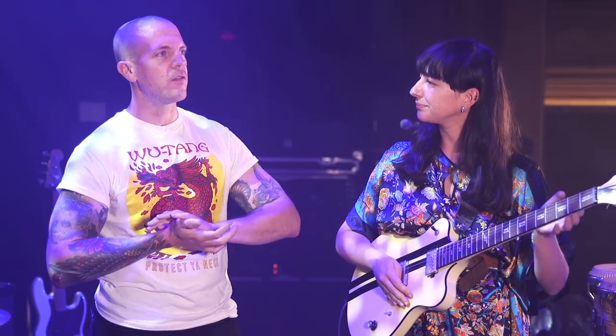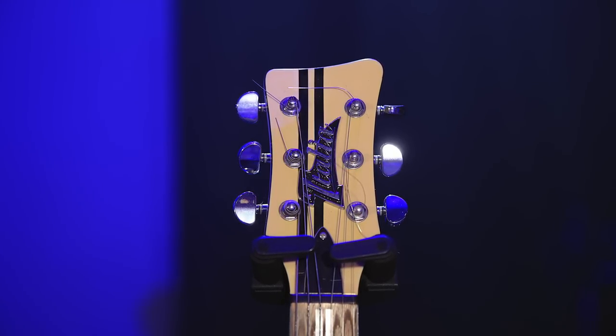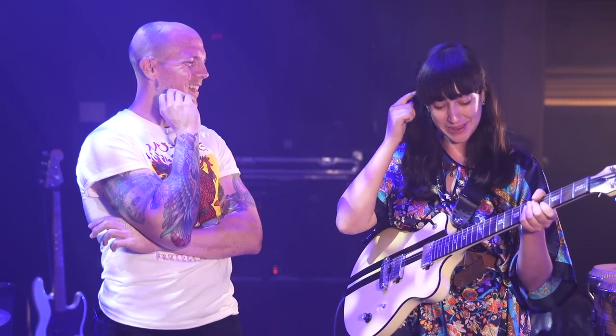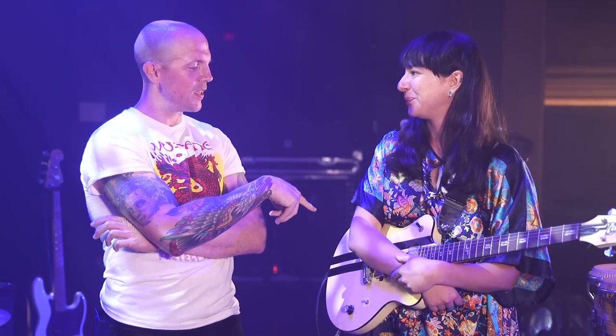I've seen you with other guitars — I know you've played other European brands. I've seen you with the Fender Blacktop with the humbucker in it. This is the only one you're bringing flying over water. Yeah, it's hard to come over to the US with a lot of gear. I had to make a split decision at the last minute, so this is the one — it always feels good. Would you say this is your main live guitar? Yes, very much so.